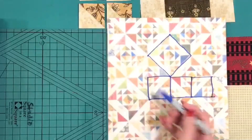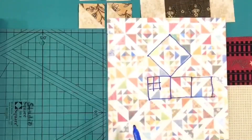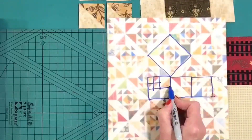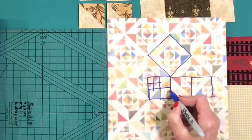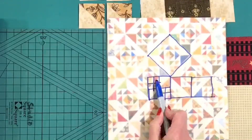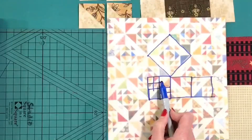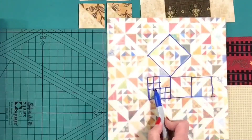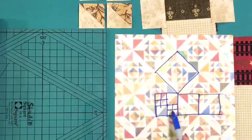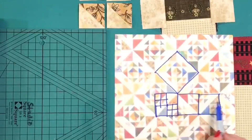Now that we know we just need some half square triangles, let's break this down a little more. There are four half square triangles, and I'm going to get all four of those out of one basic square. Then here's a large half square triangle, and over here again are those smaller half square triangles. You want the small ones to be half the size of the large one — that's really all you need to know to go into your charts and start making your block. This is just four small half square triangles put together, plus a large one, making your block sewn together in rows.